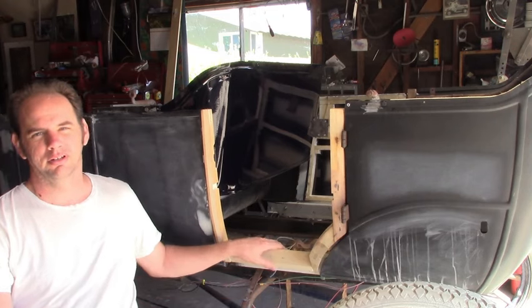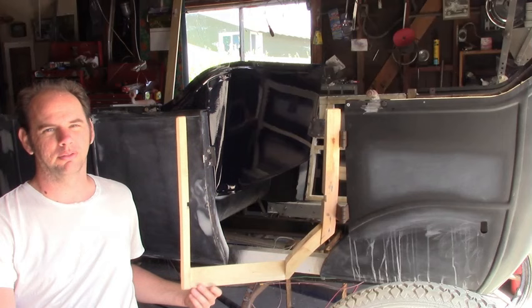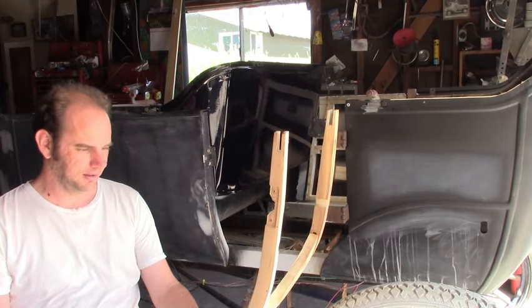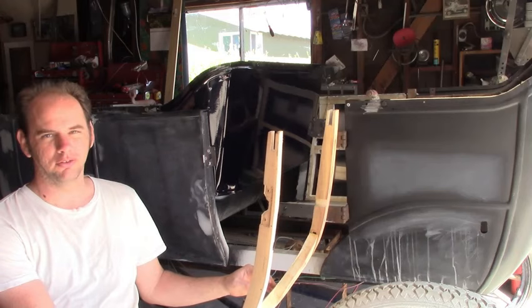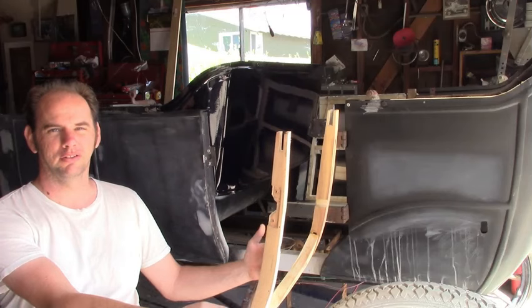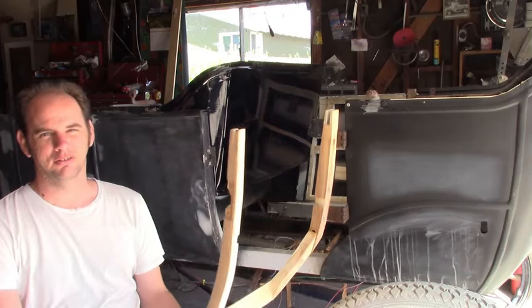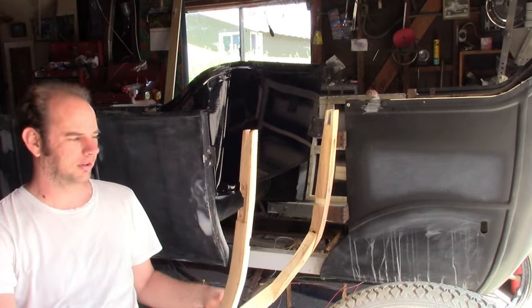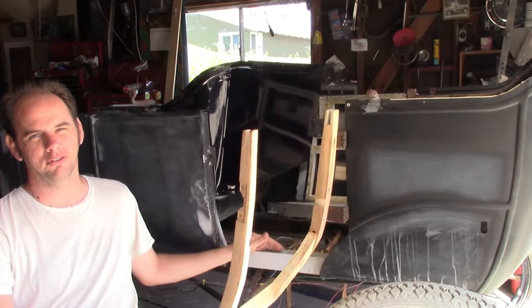Now I'm getting ready to assemble the door frame permanently, but first I'll mention a few things. The way I have this, I attach these three pieces with a screw on each end. Reason being, it'll hold it solid but I can adjust these to angle them just right to fit the body. It's not really something you can make patterns of or plan out in advance — you've got to wait until the body's finished before you can get all these dimensions.